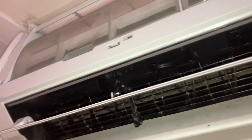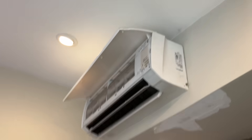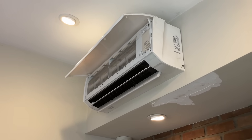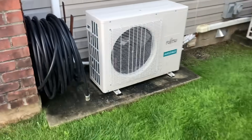So not only is the drain line clogged — filled with muck and just nasty stuff — but the blower wheel has some good growth on it. Here's that outdoor unit; looks like they have three units on here.